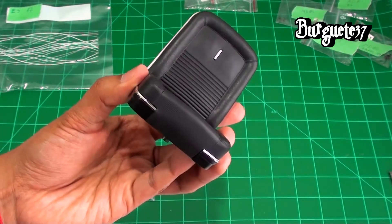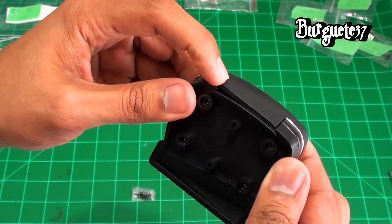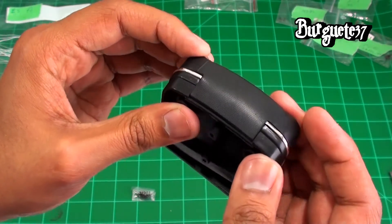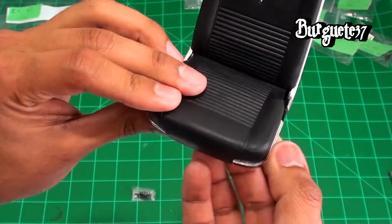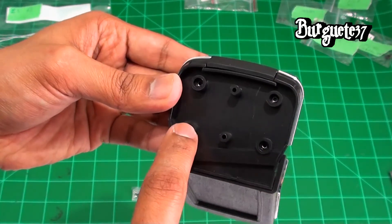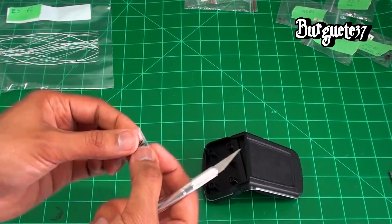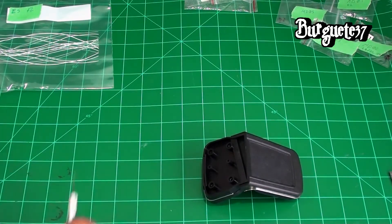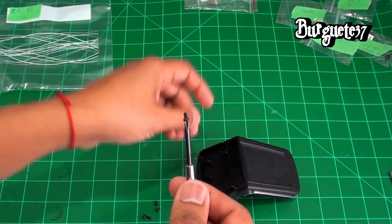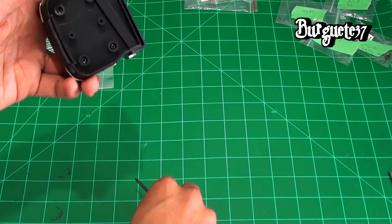Preparation: once we have this ready, we are going to place the 4 screws in the 4 posts. We open the bag — these are the only screws, the MP01 — so we take our screwdriver and begin installing them one by one.